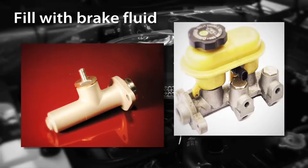Let's make sure the brake and clutch master cylinders are full of brake fluid. Brake fluid can absorb water very quickly. By reducing the exposed surface area of the fluid, the water absorption can be reduced.